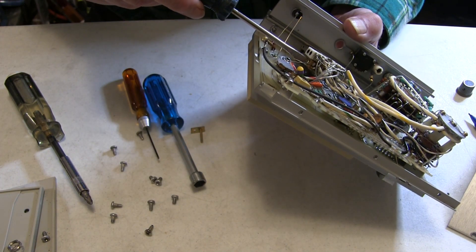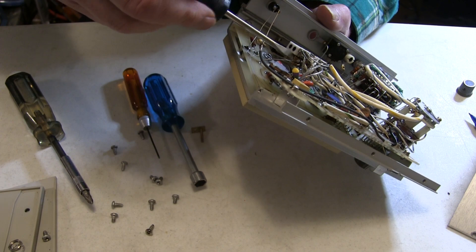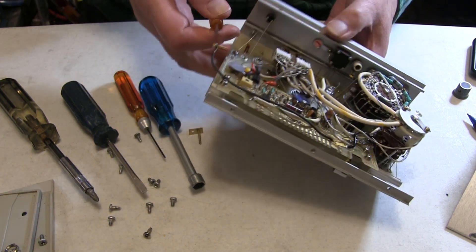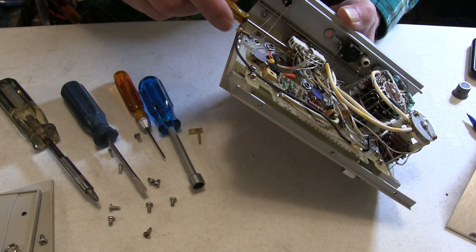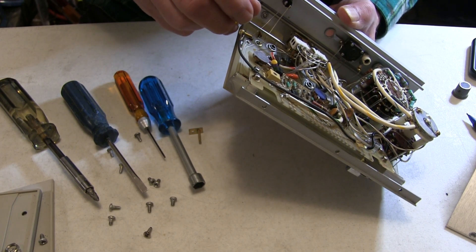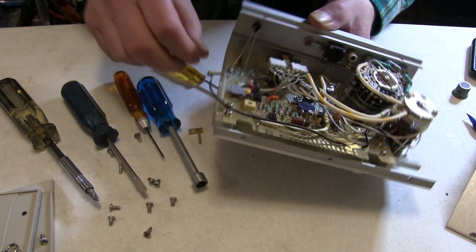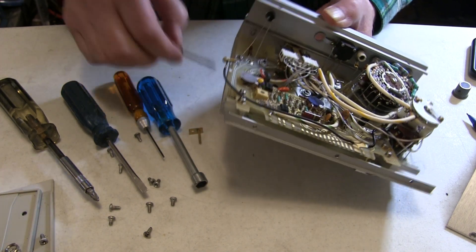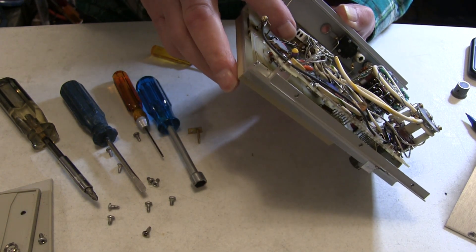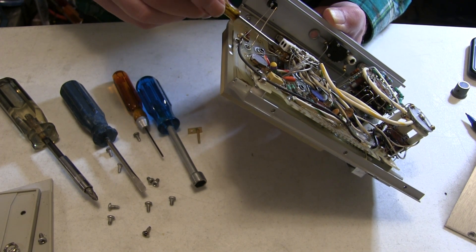The other screws are recessed — the stack is a little thinner there. I had to find a screwdriver with a thinner blade to better match the screws. So that's one bottom screw. I'll try to keep those screws in place because it's going to be hard to get them back in, given that they're kind of underneath the other thicker stack.